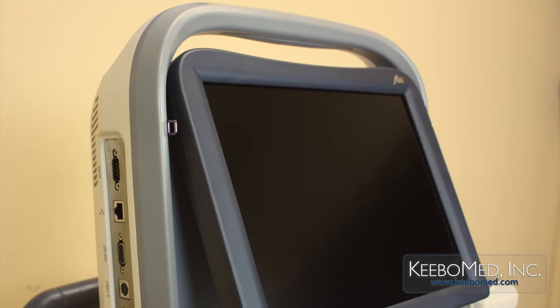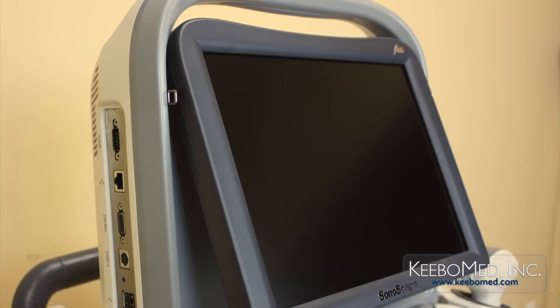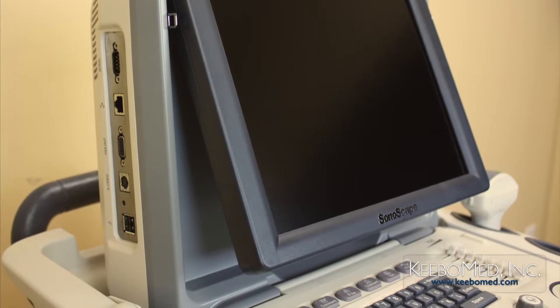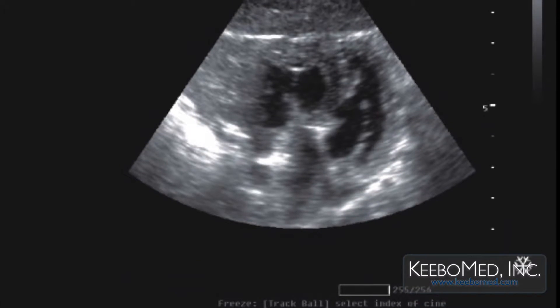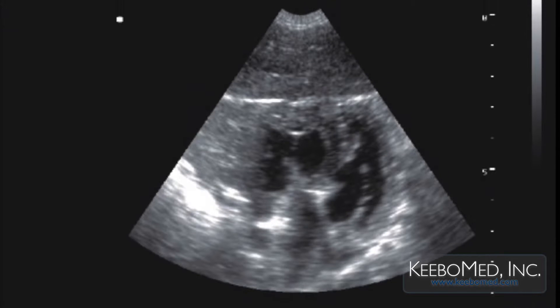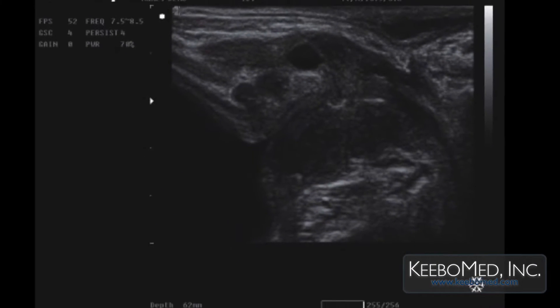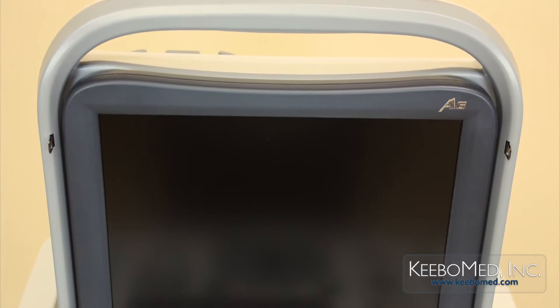Compared to conventional LCD monitors, the industrial-grade LCD monitor installed on the A6 supports the display of ultrasound images with higher resolution and has more grayscale levels. It also weighs less, reducing the overall weight of the ultrasound system.